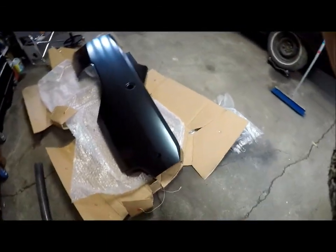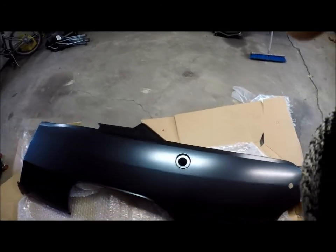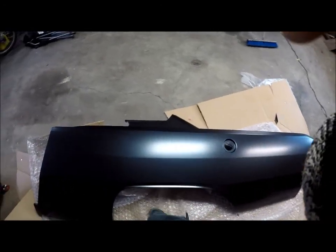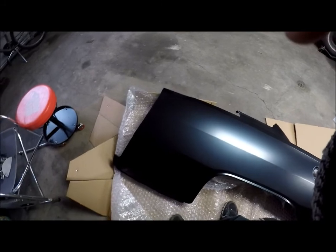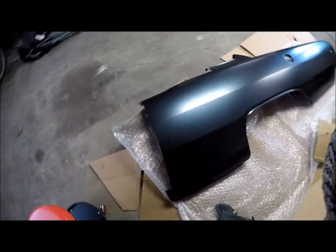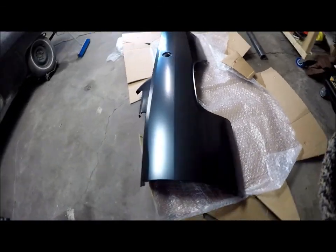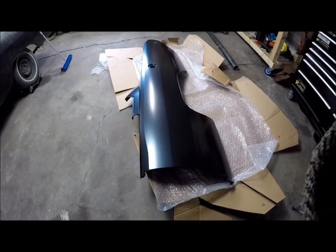There is the full left side quarter panel for my '68 Dodge Dart. I've heard some complaints — people think that you can just buy these panels, hang them, and there's no body work to be done. I think that's a big fallacy.